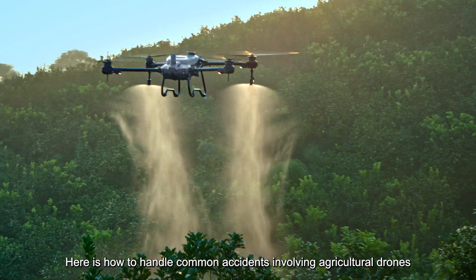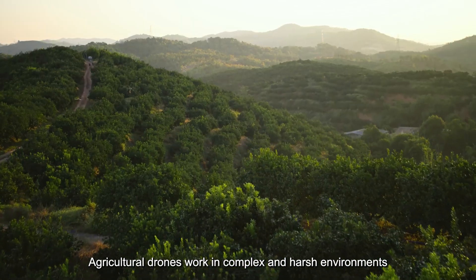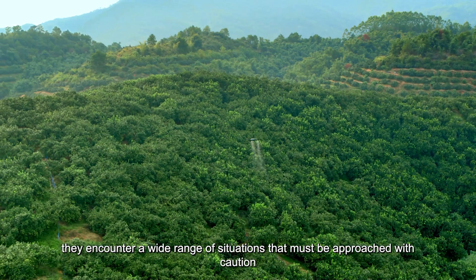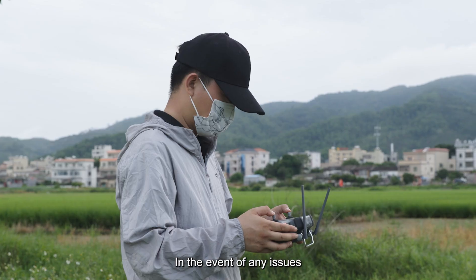Here is how to handle common accidents involving agricultural drones. Agricultural drones work in complex and harsh environments, requiring frequent operation. As a result, they encounter a wide range of situations that must be approached with caution.